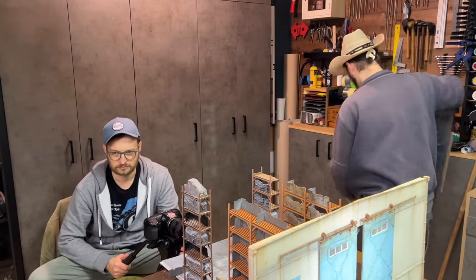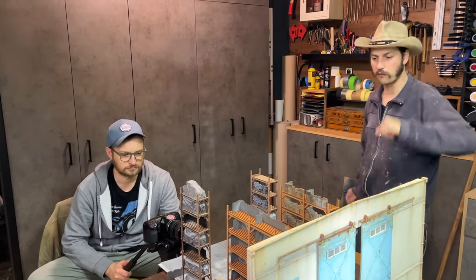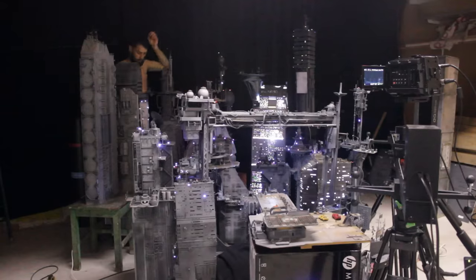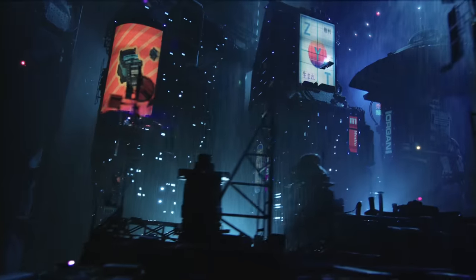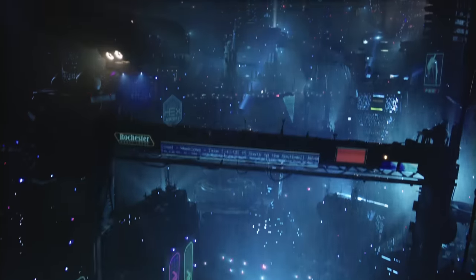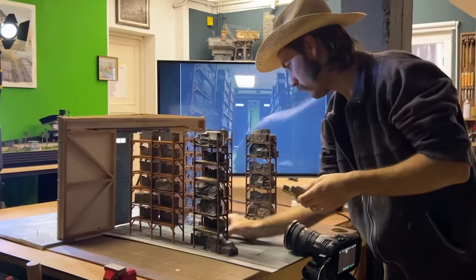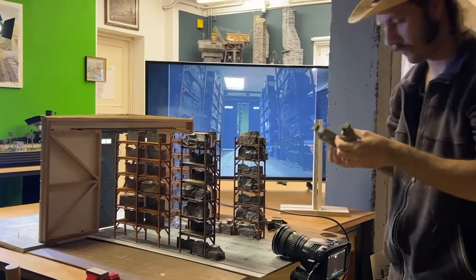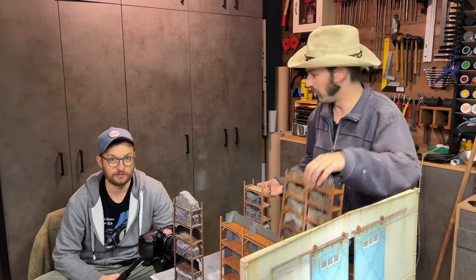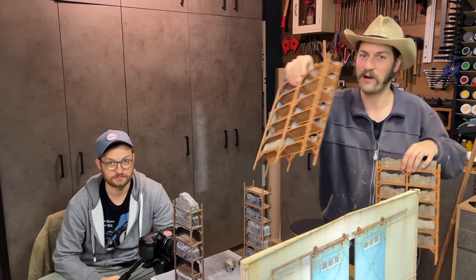We filmed the shot, and it's actually funny because for Slice of Life I built 10 buildings and then we filmed them over and over again. In every shot of the movie you can see the same buildings and I felt like they were really used in that production. But here this whole set was built — it's much more detailed than the Slice of Life buildings — and we just used it for one shot and that's it. And now Luca feels used. And now I feel used, yeah.